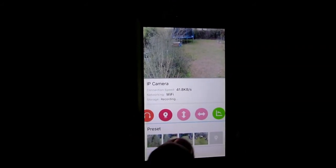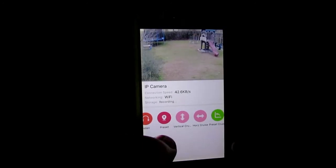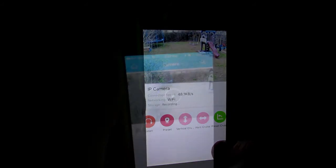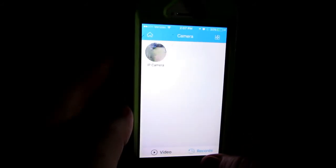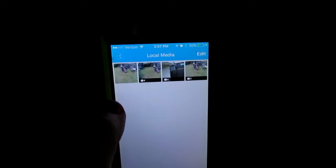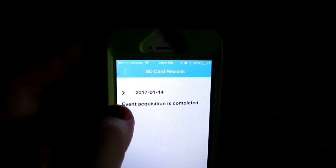The mobile application only offers five presets, but the desktop software offers a lot more. You can go to 'Records' and 'Local Media' for recordings taken on your phone, and you can also access the SD card from there.